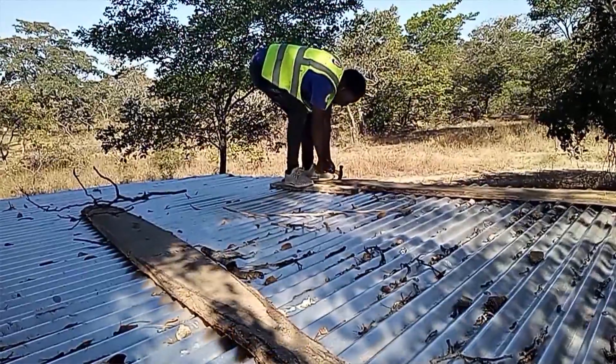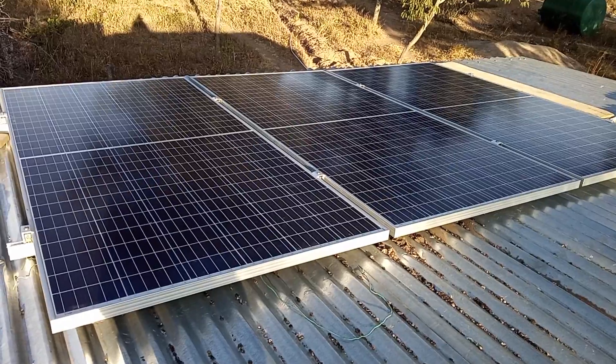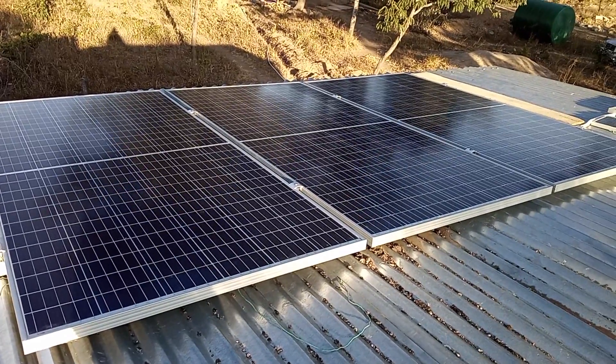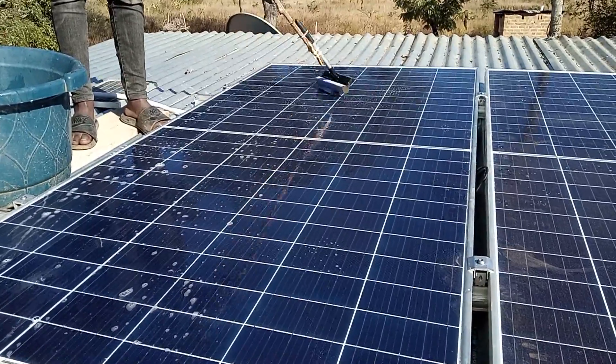From the pump house the cable comes to the caretaker's house on the roof, where we mounted 345 watt solar panels — three of them. They are the half cell technology.